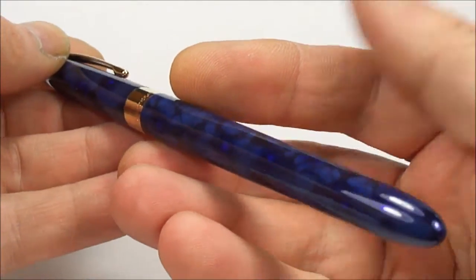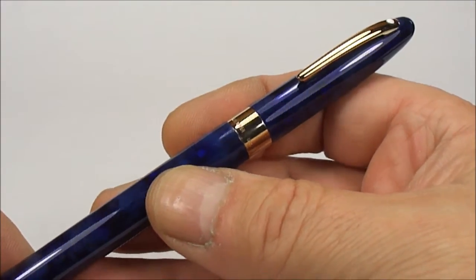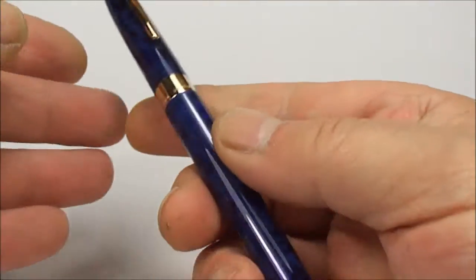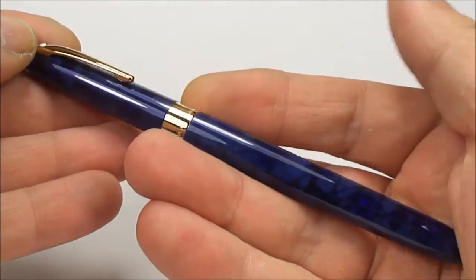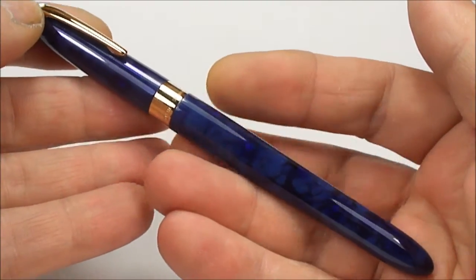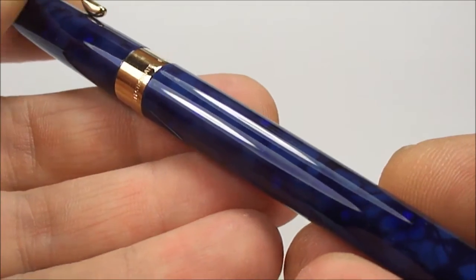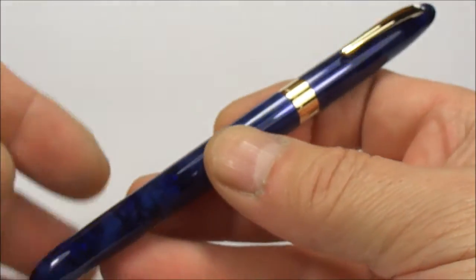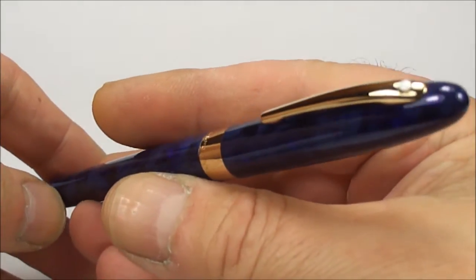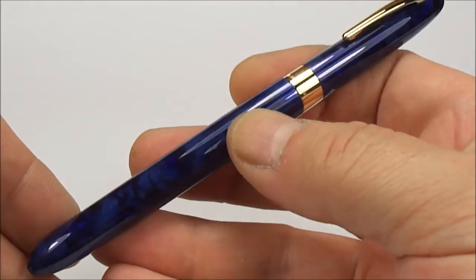These particular pens, the Nova pens, were actually launched in 1996. They were only in production for I believe two years, running from 1996 through to 1998. Within this particular range of the Nova pattern, they brought out three other colours — this one is the absolutely lovely Ultramarine Blue.